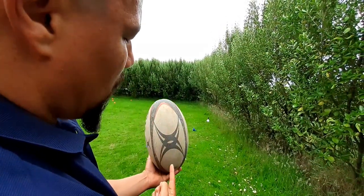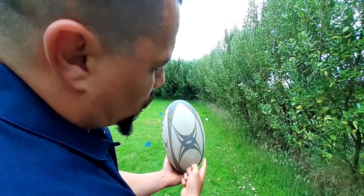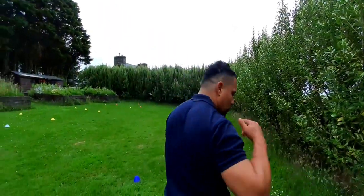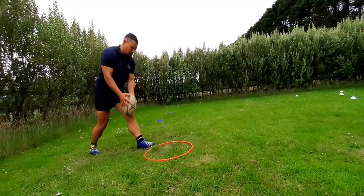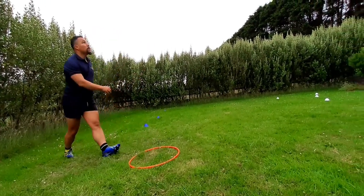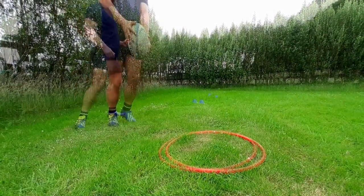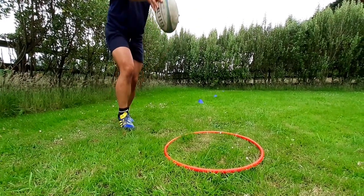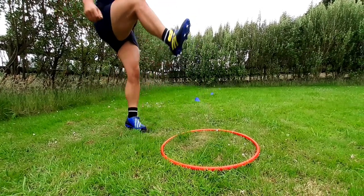So if we're playing that way and I'm going to kick towards the left touchline, I'm not going to hold the ball like this. I'm going to drop the ball so that my foot is striking and wrapping around at a 45-degree angle. I'm going to drop the ball — I hope that makes sense.